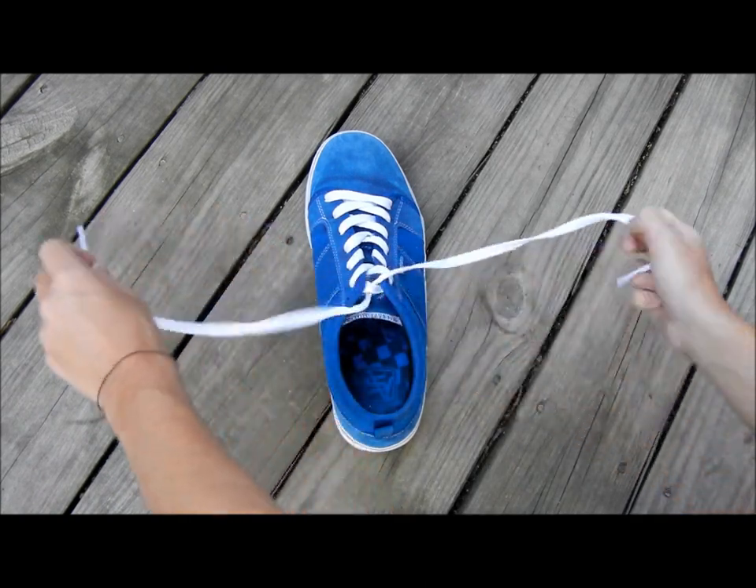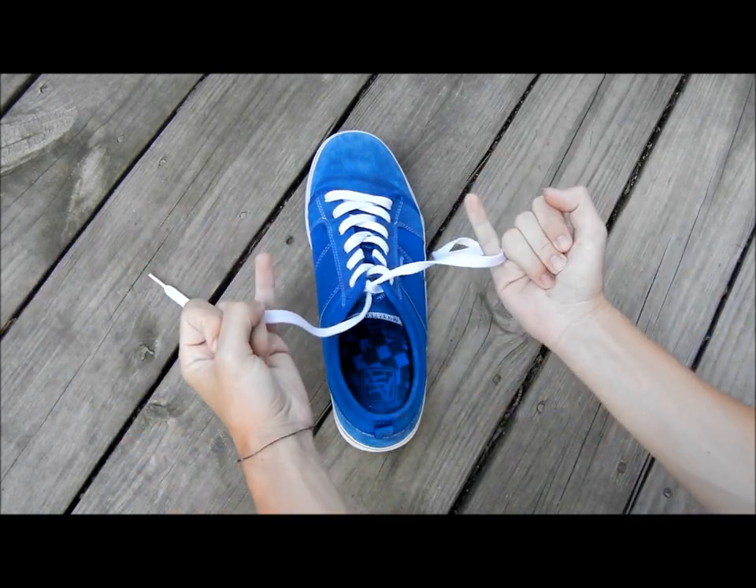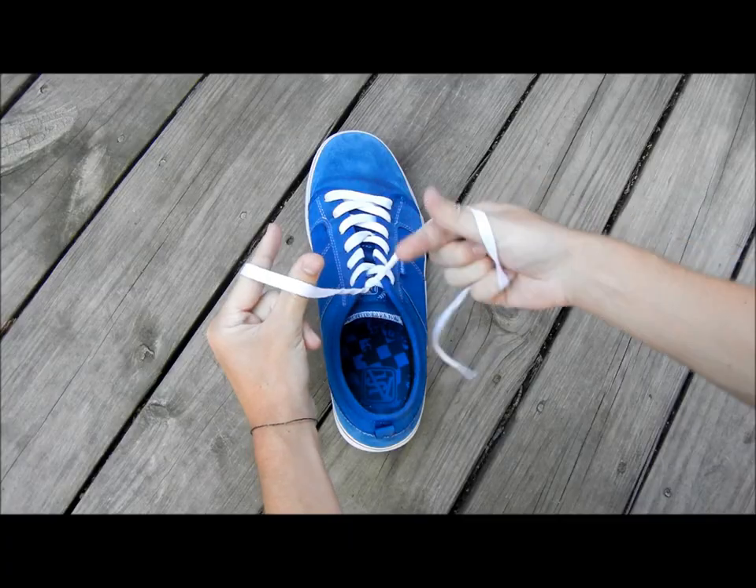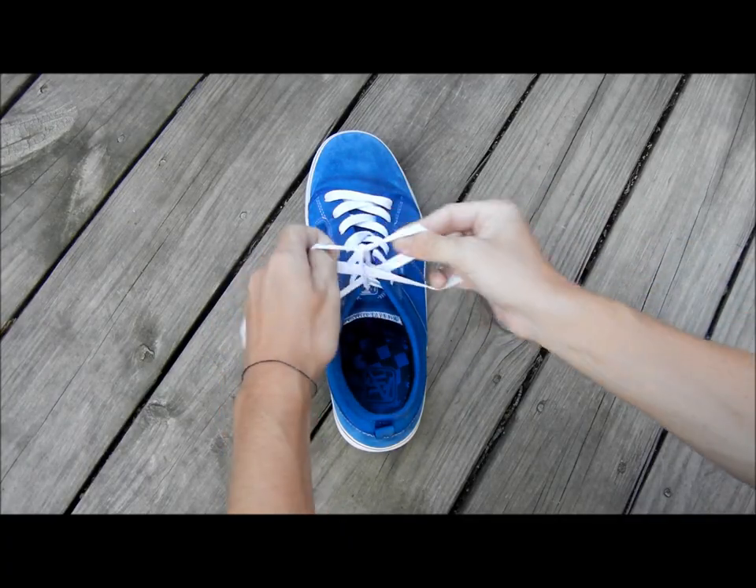And to recap: fancy pinkies, lobster claws, under, over, X, pull it through.